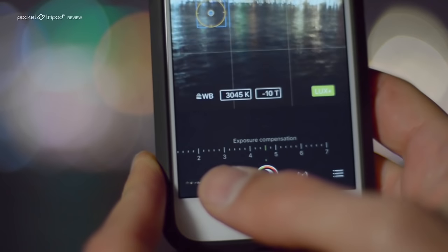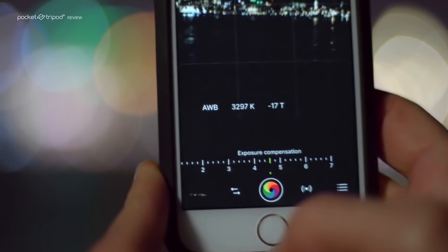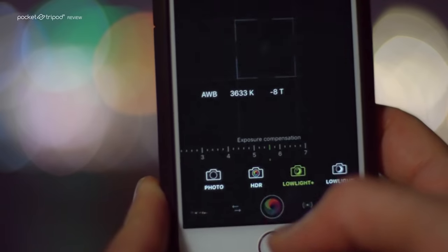So now watch what I'm going to do. I'm going to use this app called Pro Camera by Coco Logix. The app itself is very capable and can take some stunning HDR pictures. But I want to show you Pro Camera's new add-on called Low Light Plus, and what it does is pretty amazing.